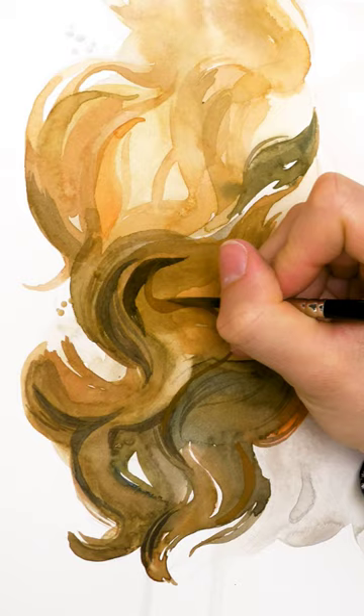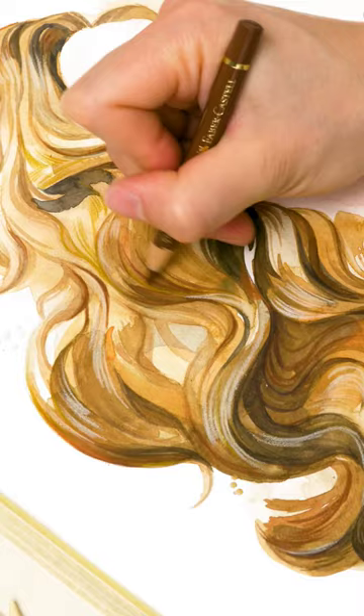Blending is your next step. Use wet on wet for soft, flowing transitions and wet on dry for defined strands and details.